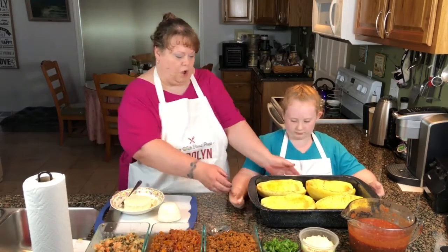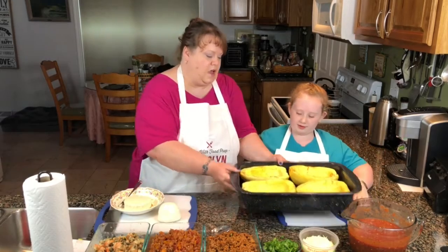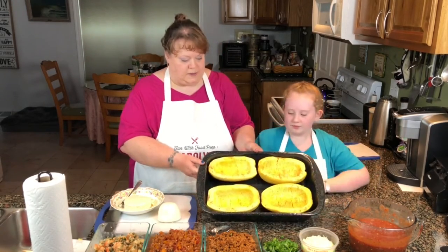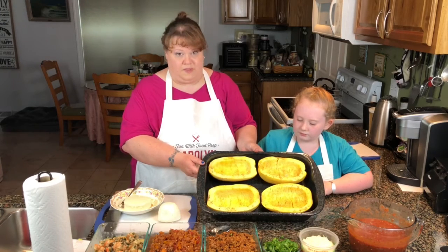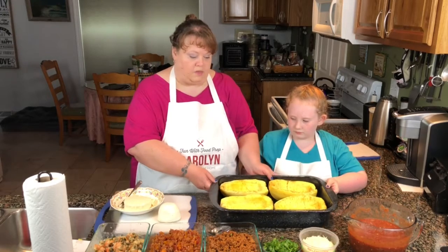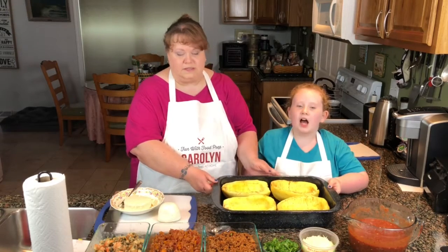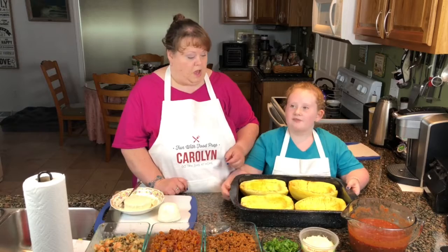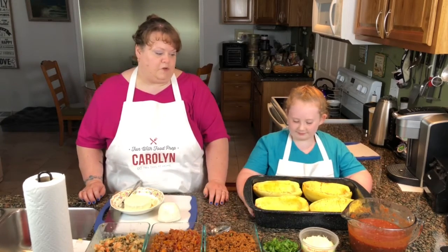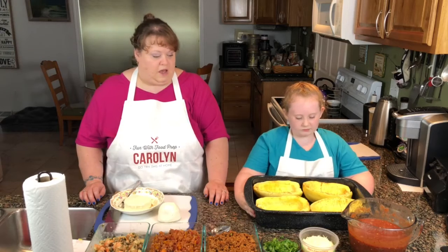These are our squash. We'll tip them up here so you guys can see them. What we've done is we've halved them and taken out all of the seeds. We have brushed them with extra virgin olive oil and seasoned them with a little bit of salt and pepper — she brushed them. We cooked them for about 45 minutes just to soften them up so it doesn't take that long after we fill them to continue cooking.